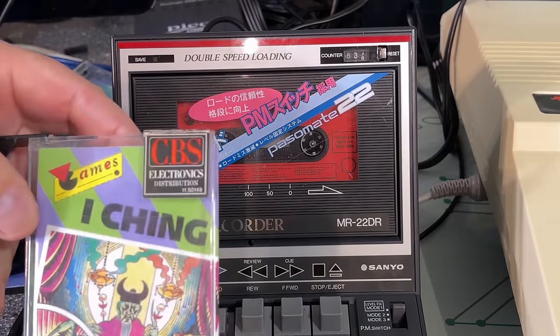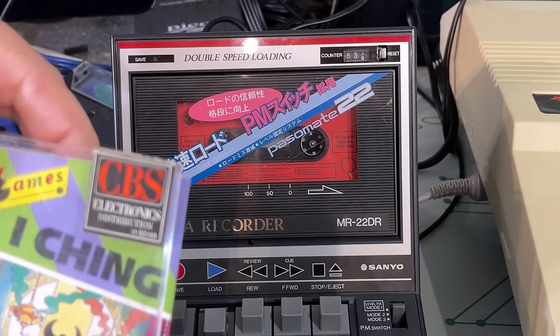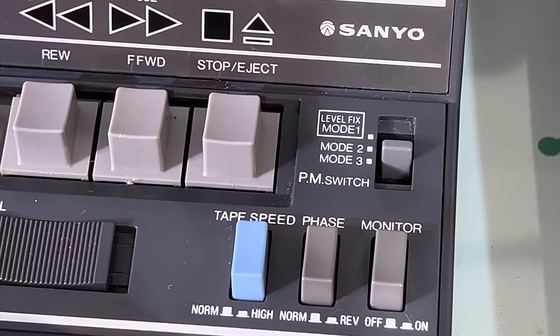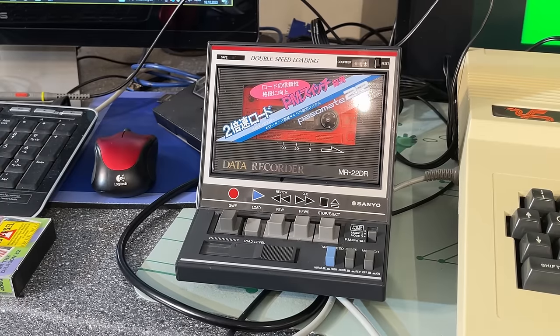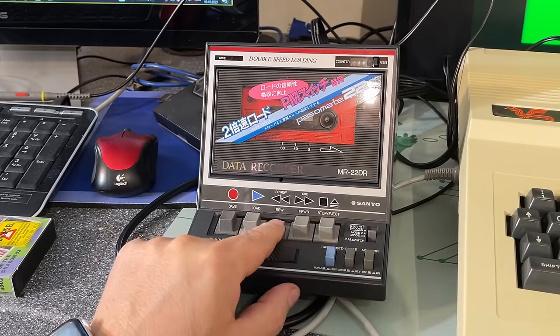I'm actually trying with an original Dragon 32 cassette - this is a game called I Ching - to see if I can load that before trying the other tape. Yes, this one loads and it actually shows the file name 'I Ching'. So now we know it's supposed to show 'F' and the name of the tape. I have the phase on normal, mode two, and the load level around eight. I wonder why they chose the green background on some of these machines - black or blue would have been less sickening. This tape recorder was made for MSX machines that Sanyo had back in the day, and it worked on the MSX at least.